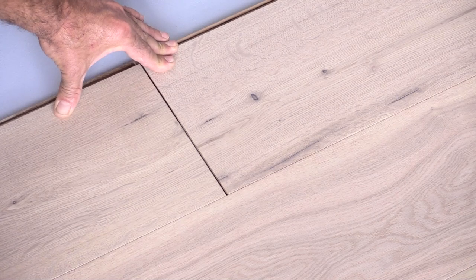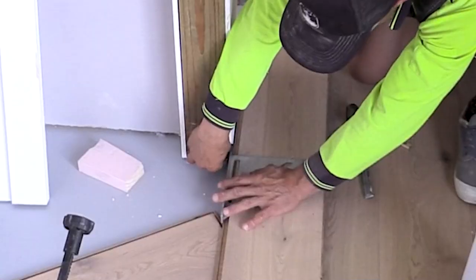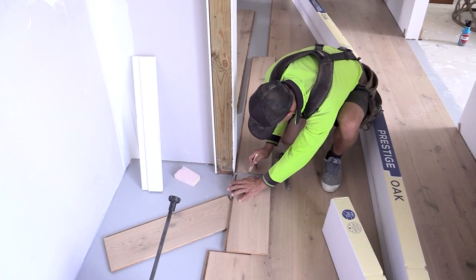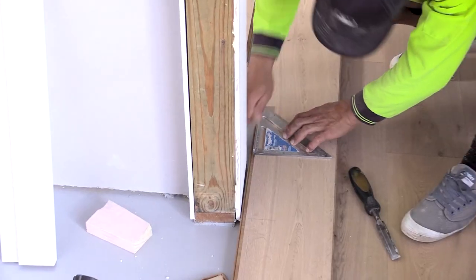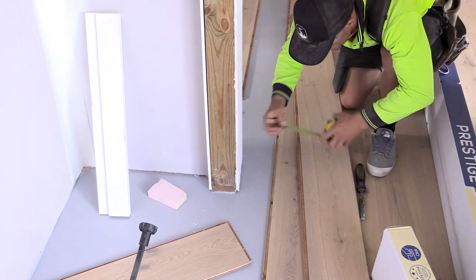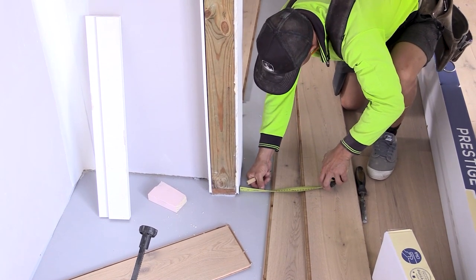When you tap that in with a block it just closes over beautifully. To mark out the doorways where there are frame openings, just hold the board in place with your square and put a line either side so you know where your cutout is, giving it enough room for the tongue to slide in - more than 5mm or 10mm, whatever the thickness of the tongue is on your board. Boards need to be a minimum 10mm off a wall just to allow for expansion and contraction.